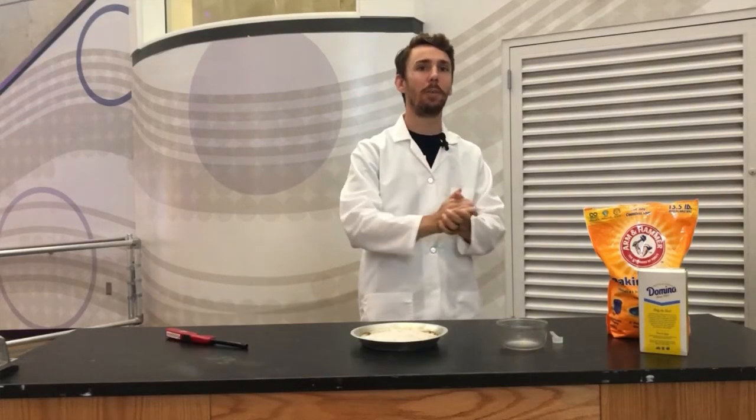Hey everybody, Riley here with the St. Louis Science Center, and today I'm going to be showing you how to make a carbon snake.